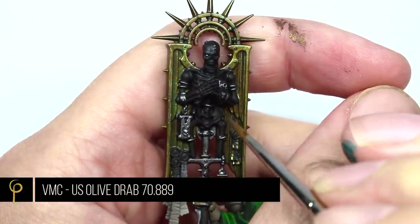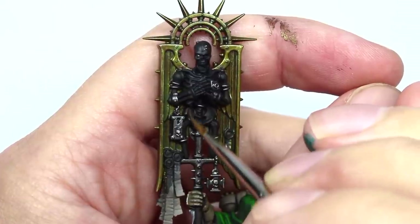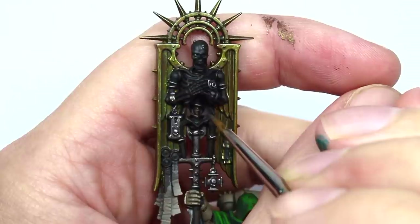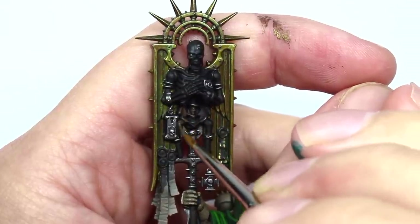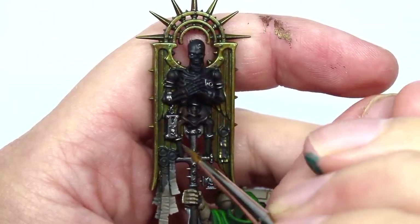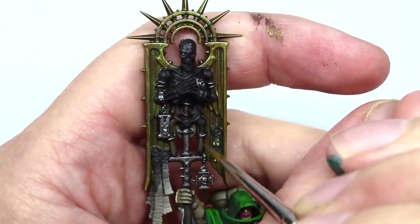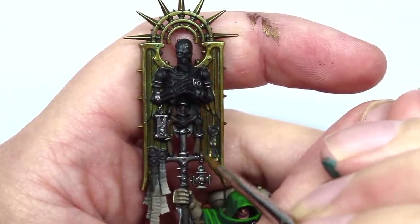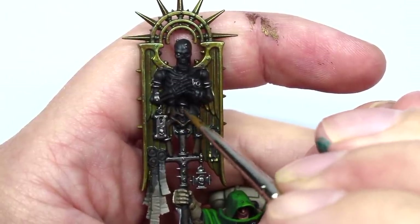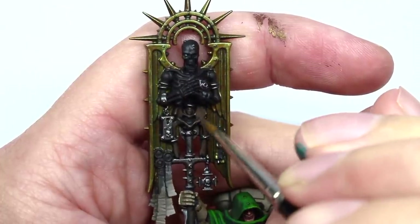With that done, it's time to take on the skeleton. To begin with, I'm going to give it a base coat of Vallejo Model Colour US Olive Drab — a nice sort of green-brown colour. It should give us a great base to work from for this ancient reliquary style bone. I'm covering all of the black with this. It's got great coverage, but there's no need to slop it on too thick. If you need to do it in a couple of layers, that's absolutely fine.